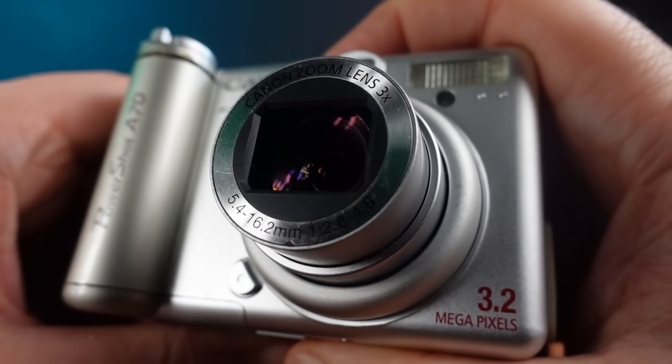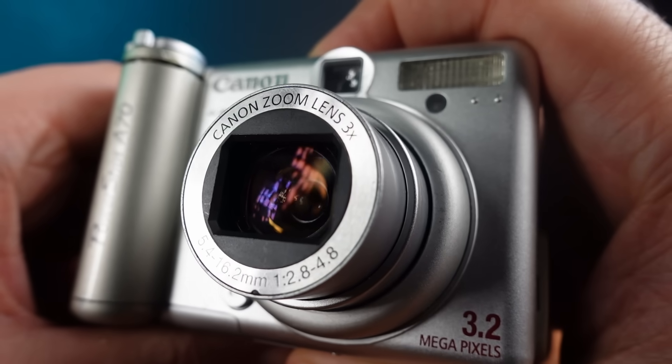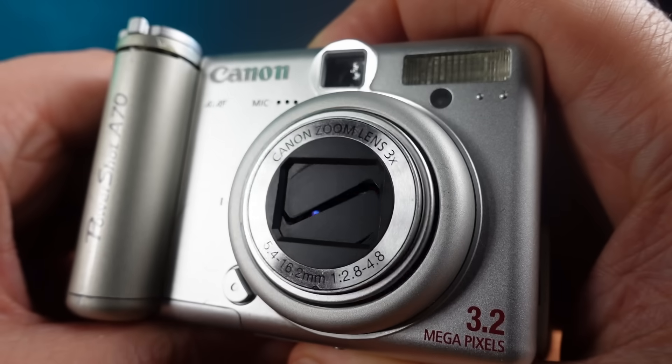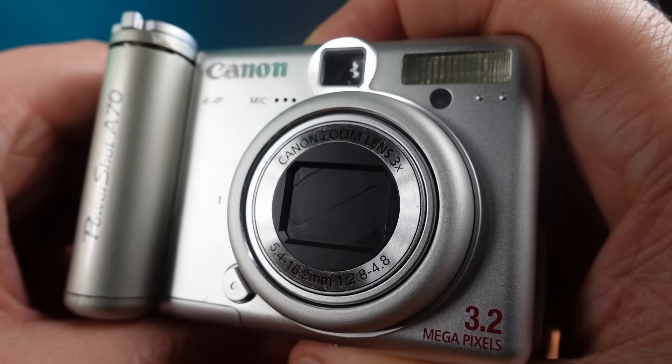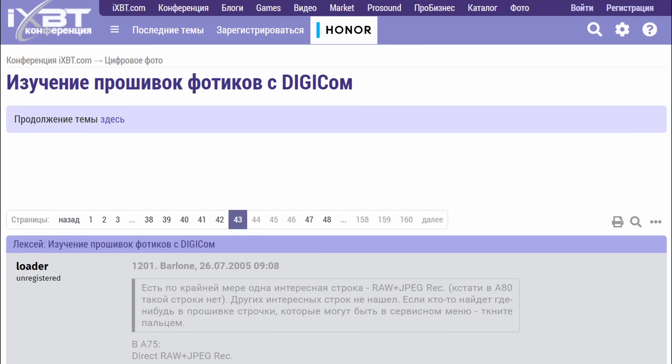I really enjoy finding vintage hacks. I like going and searching for modding communities around different devices. There's not very much for these early PowerShots, but I did find a Russian forum called ixbt.com, and there's a single thread discussing modding these older x86 based cameras.